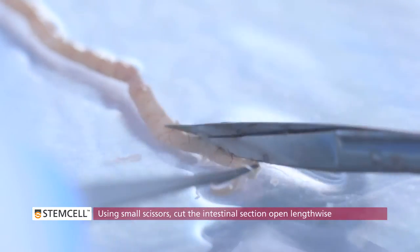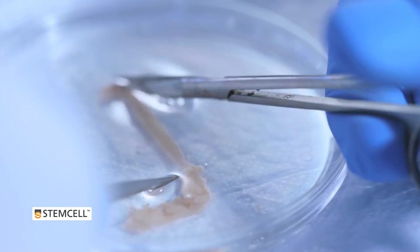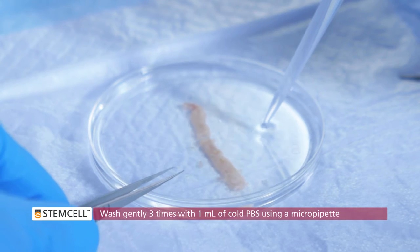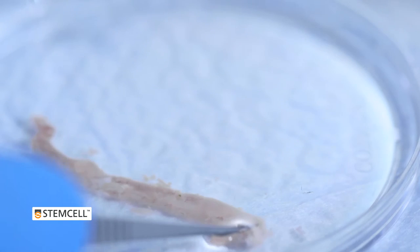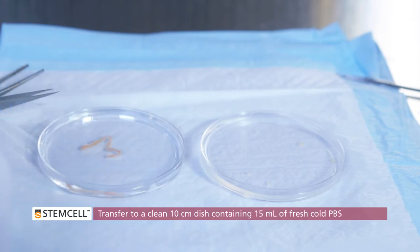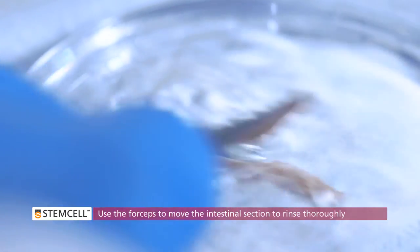Using small scissors, cut the intestinal section open lengthwise. Open the intestine using forceps such that the lumen of the intestine is facing up. Wash gently 3 times with 1 mL of cold PBS using a micro pipette. Transfer the intestinal section to a clean 10 cm dish containing 50 mL of fresh cold PBS.